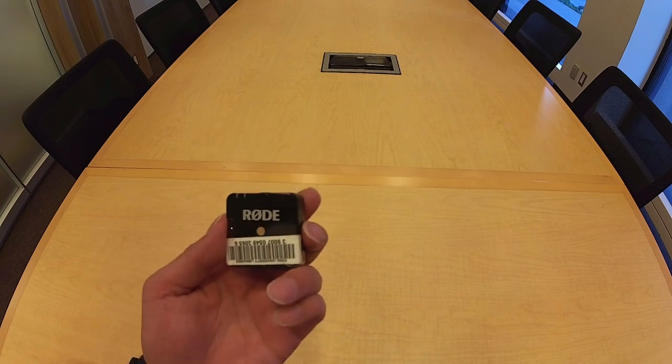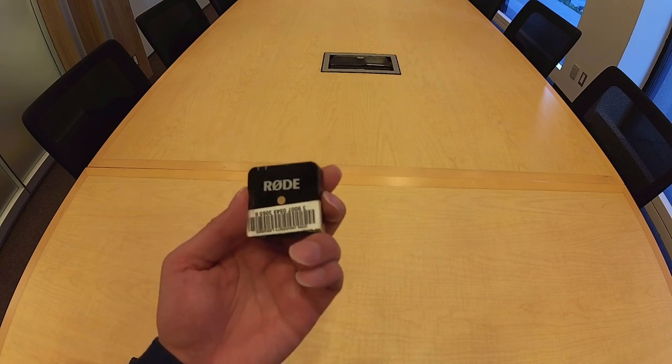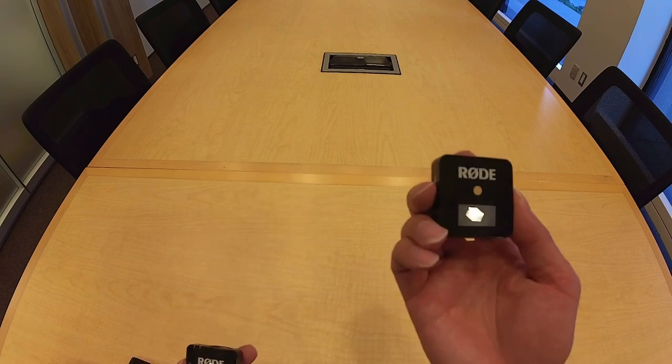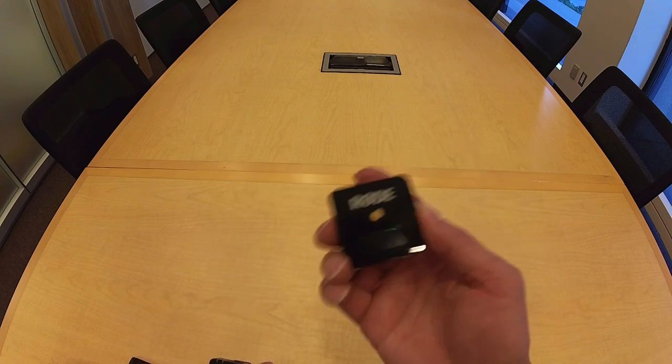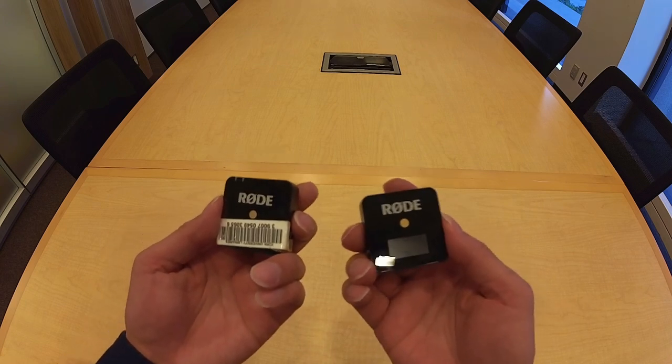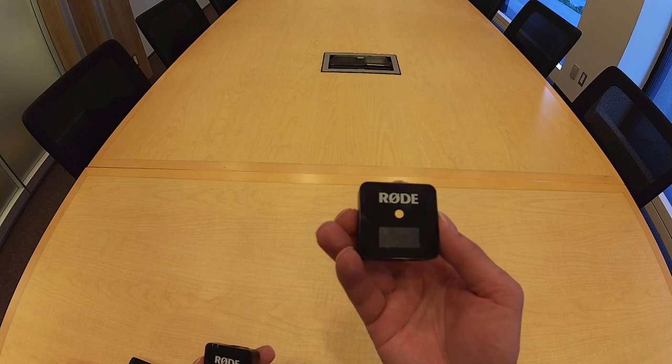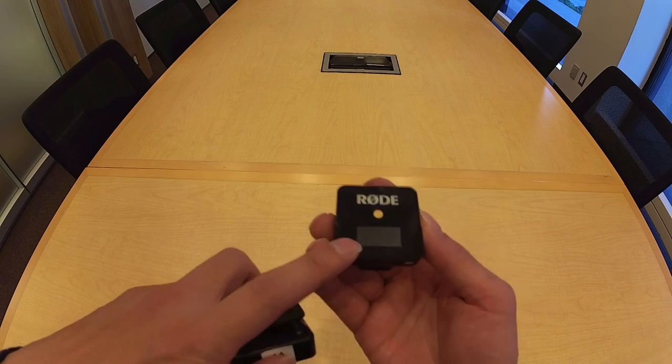The transmitter transmits sound signals to the other main component — that is the receiver. It receives signals from the transmitter wirelessly. For this product, the receiver has a display.